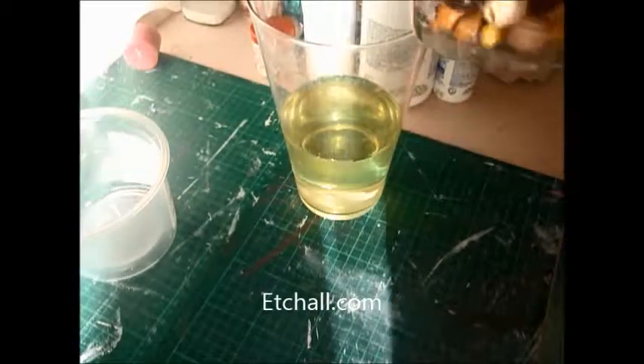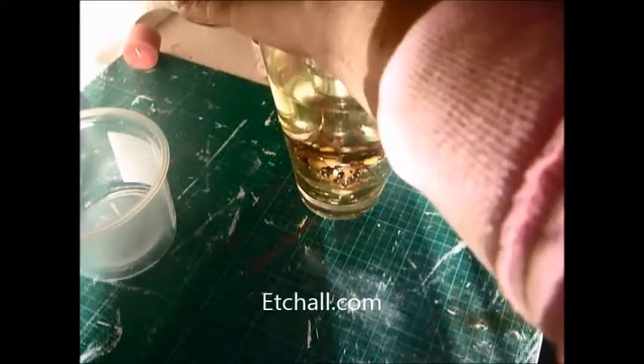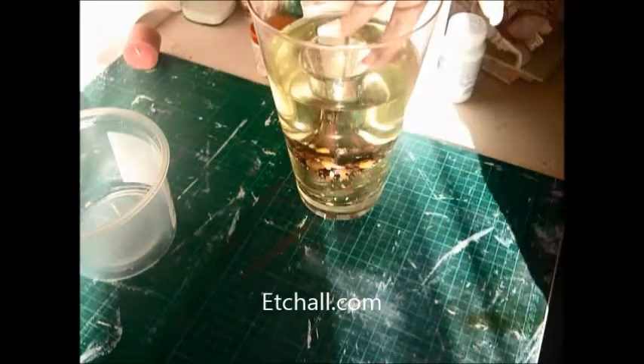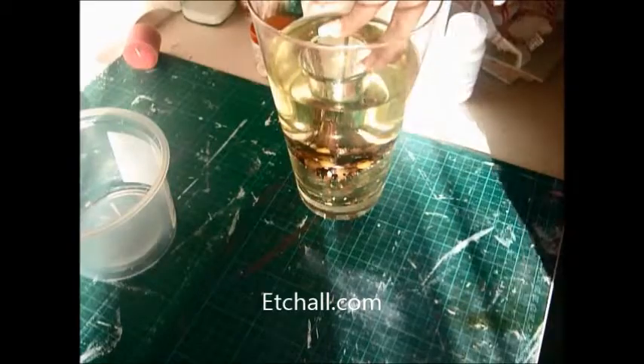So now you take your vase, or whatever piece you wanted to do. I might need more in there. Now you leave this for 15 minutes, so I shall be back in a minute. I'm just going to put some more beads in there. I recommend filling it up as much as you can.